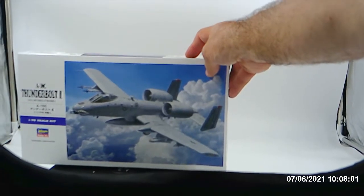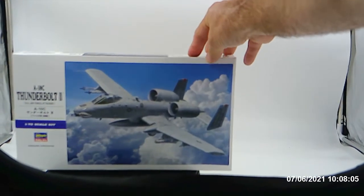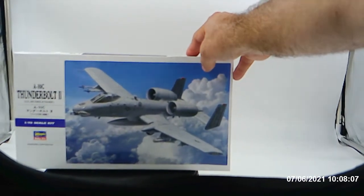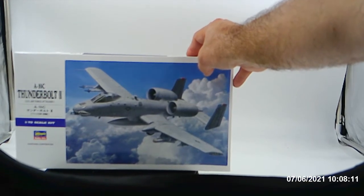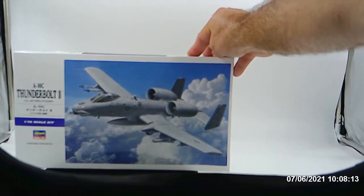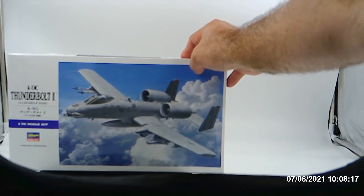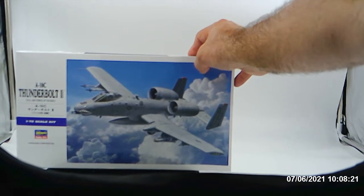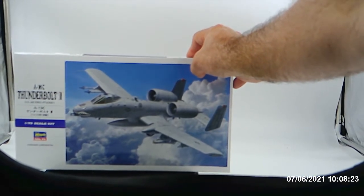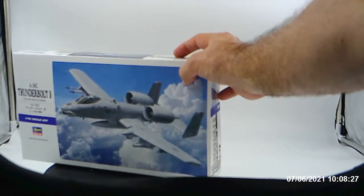Y'all trying to get RenegadeBiker24 again. I gotta put my hands in here, but this is the A-10C Thunderbolt 2 — it's the US Air Force attacker. This is one of the aircraft that I'm going to use as a modified aircraft for the Cobra Rattler, as you can tell here.